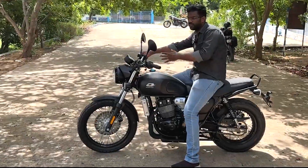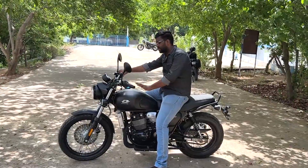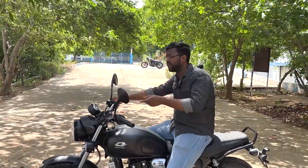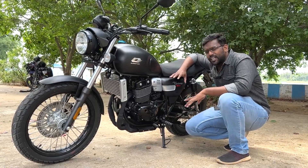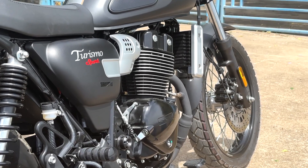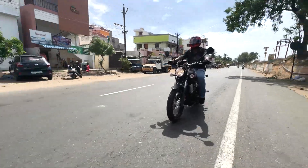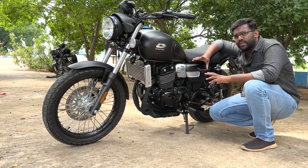The suspension setup is front and rear telescopic coil spring. This is a budget segment bike. The engine is a twin-cylinder engine with 17.2 PS of power and 17 Nm of torque. The transmission system is a 5-speed gearbox with a liquid cooling system.